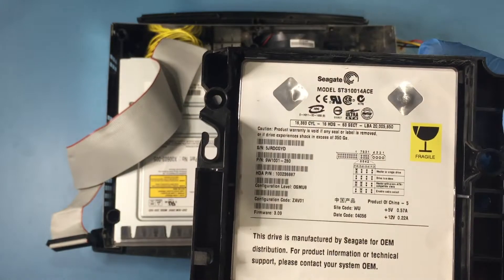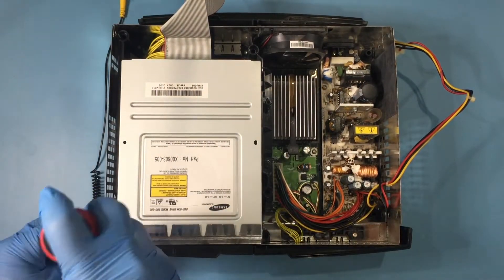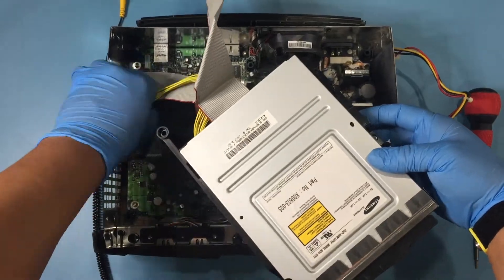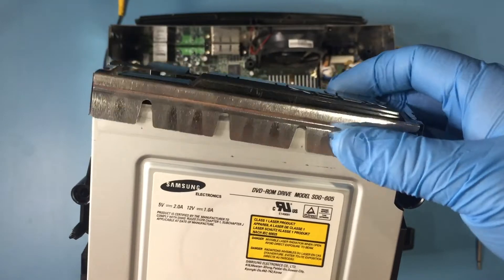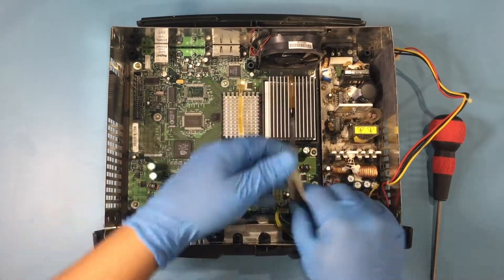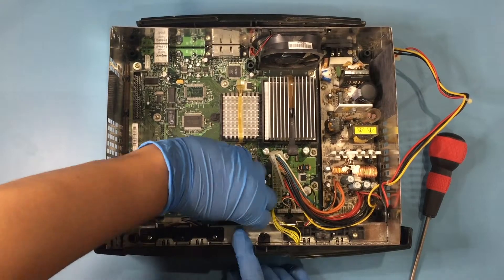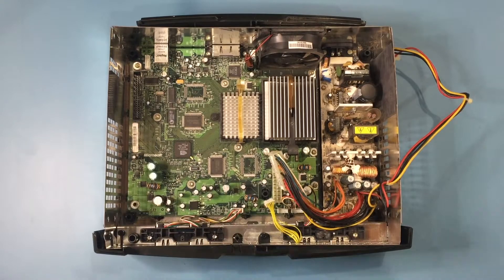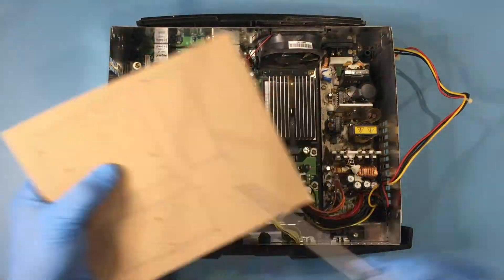With the hard drive power cable freed from the clips, the hard drive can be lifted straight out. This Xbox has the 10GB Seagate hard drive. These two screws are also T10 Torx screws, and with them removed, the DVD drive can be lifted out. With the main board exposed, remove all the wire connectors connected to the board. The screws that hold on the main board are all T10 Torx screws and are easily spotted.